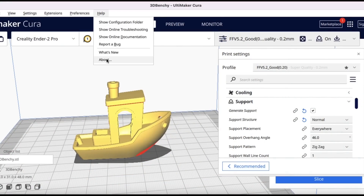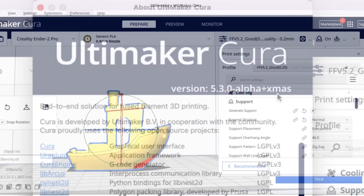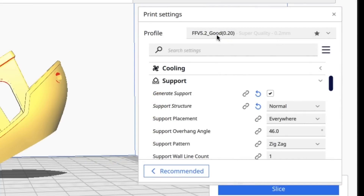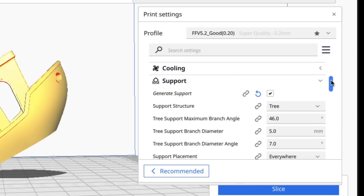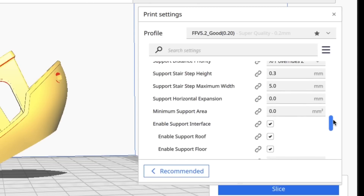Here we have the new alpha version loaded — it's version 5.3 alpha plus Christmas. We'll do the same thing: turn the Benchy 30 degrees, same profile as before. I'm going to generate supports and select the new tree supports built into this alpha version. We're going to slice it without changing any of the settings, and see how it compares.